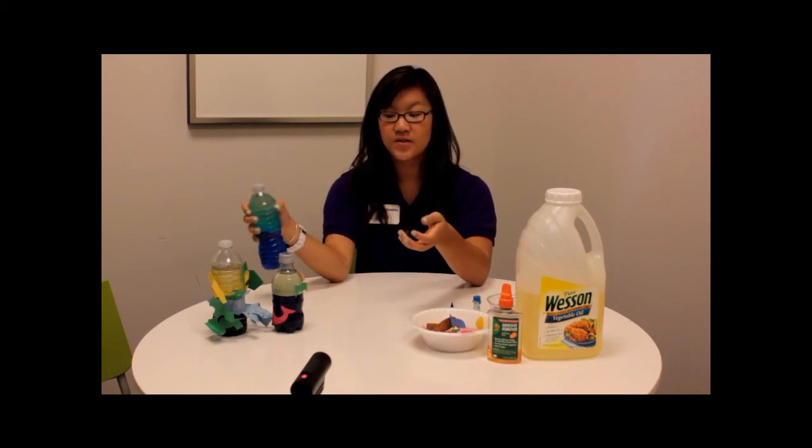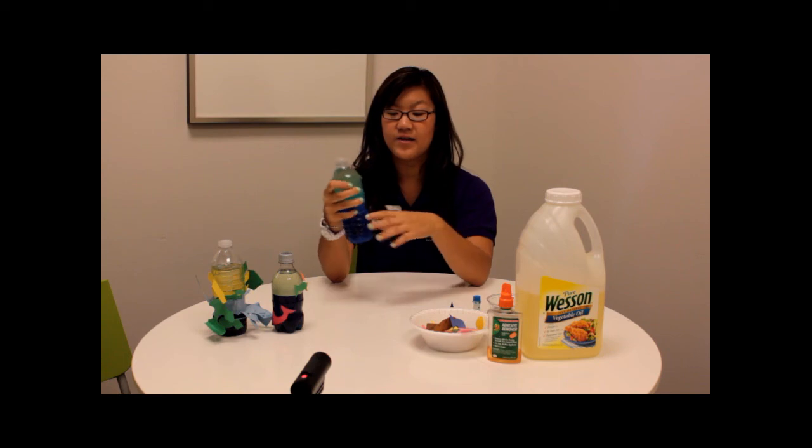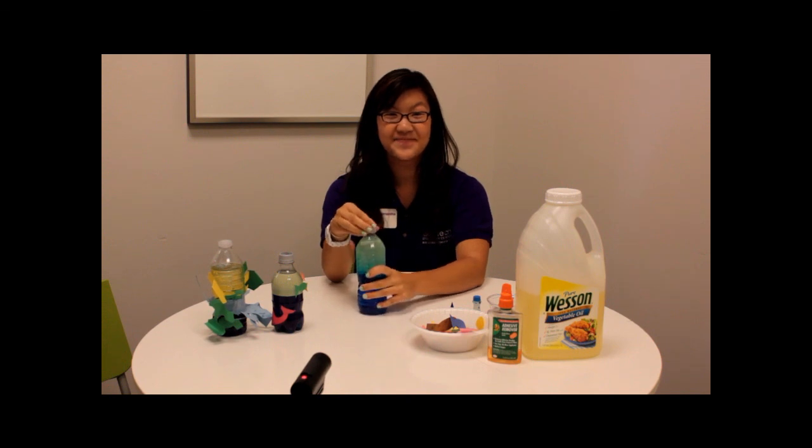You can teach them the different properties of water versus oil, and you can also teach them what kinds of things go on in the ocean — what kinds of fish are in there and how not everything is just what you see when you go to the beach. I hope this experiment helped you guys. Check us back next week to see what else we have for you.